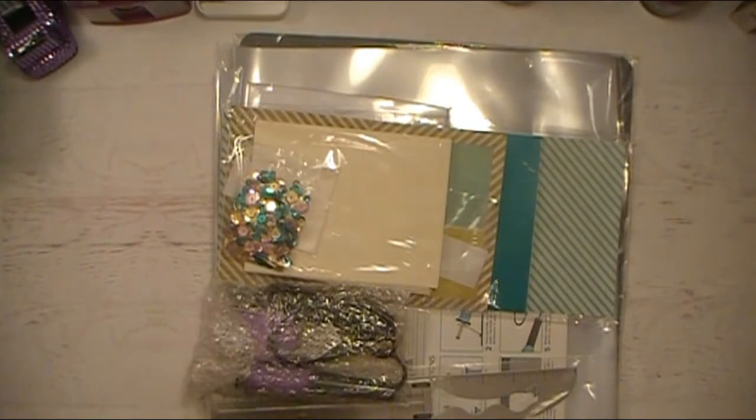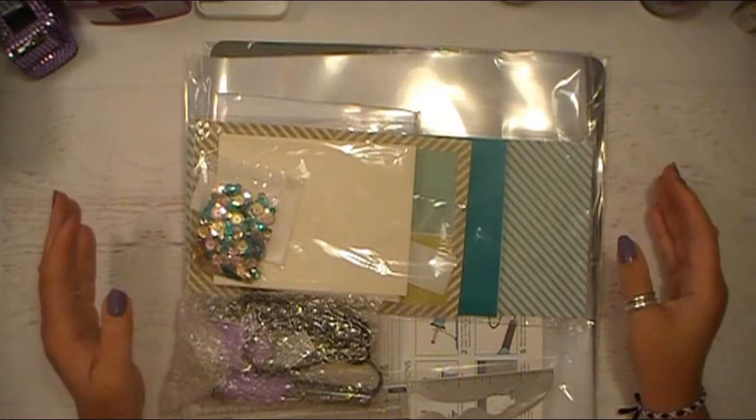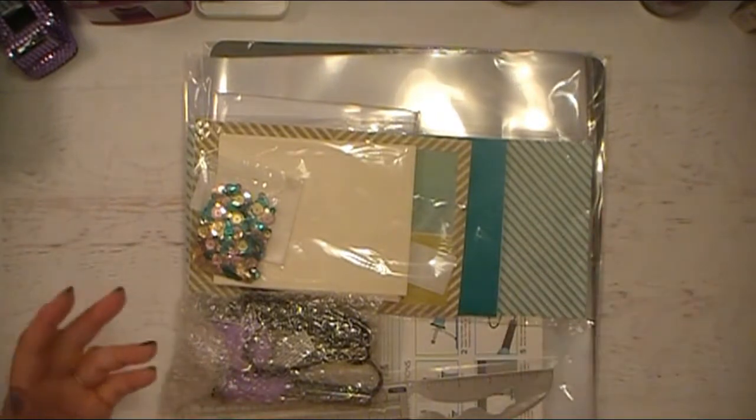This is the first time I'm looking at this. I'd love to save my goodies like this and share them with you by opening it on camera.